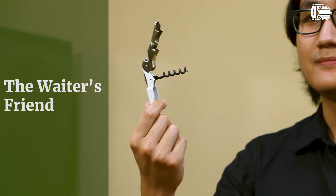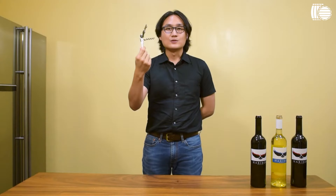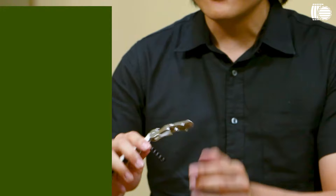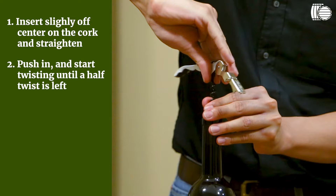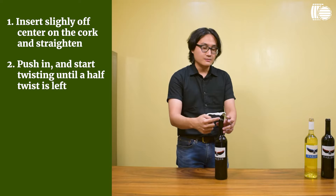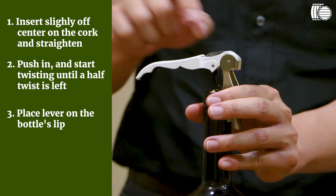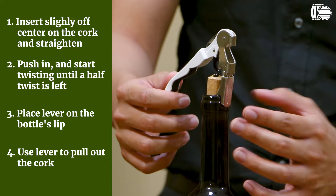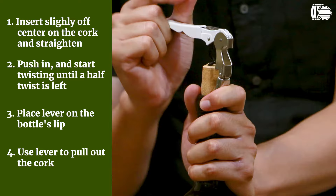Now I'm going to show you how to actually open your wine using the most conventional methods. First off, let's use a waiter's friend — tried and tested. Get the pointed tip of the worm, or the corkscrew itself, a little off-center of the cork. Push in and start twisting when you feel it sink in, straightening it out as you twist. Twist in deep until you leave half a twist visible. Lock the first notch of the lever into the lip and start pulling it out. Then lock the second notch into the lip and pull it out all the way. And that's how you open your wine with a waiter's friend corkscrew.